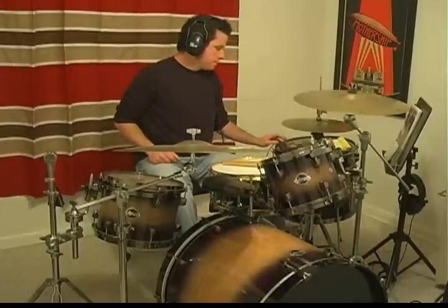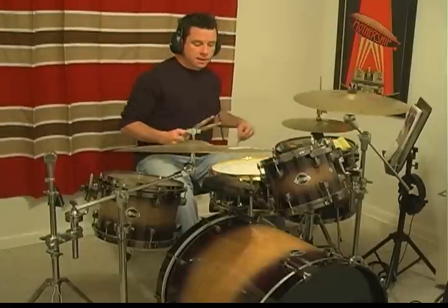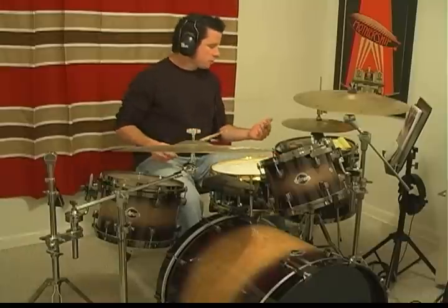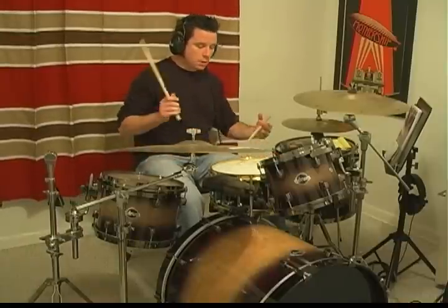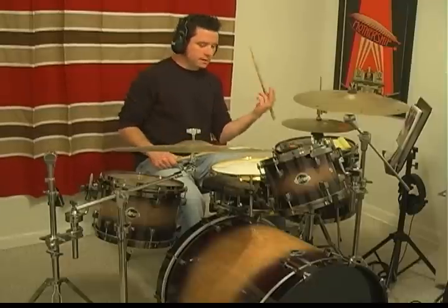It's a basic sticking of triplets, and the first one is just going to be right, left, right, left, left foot. Right, left, right, left, left foot.